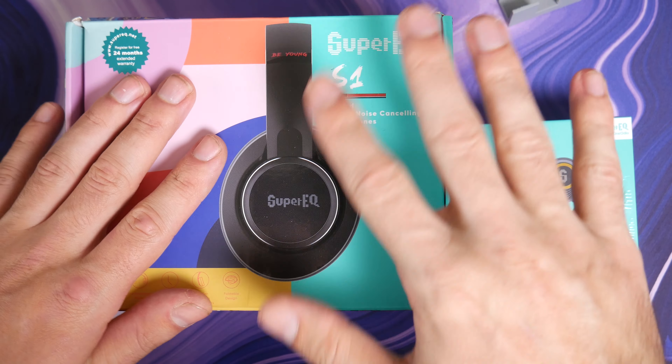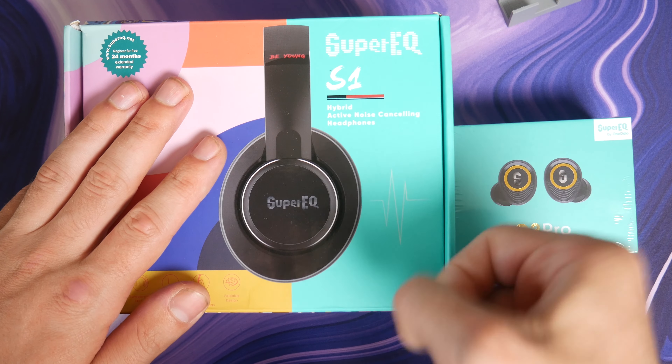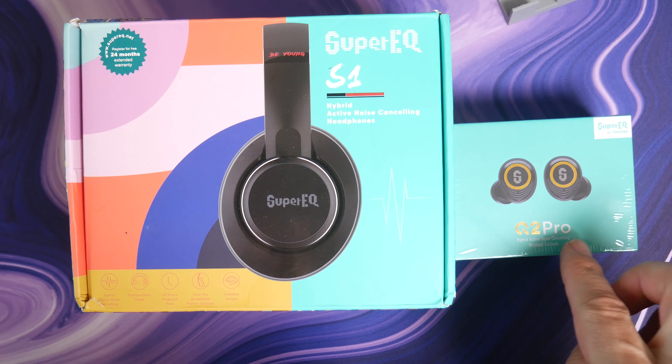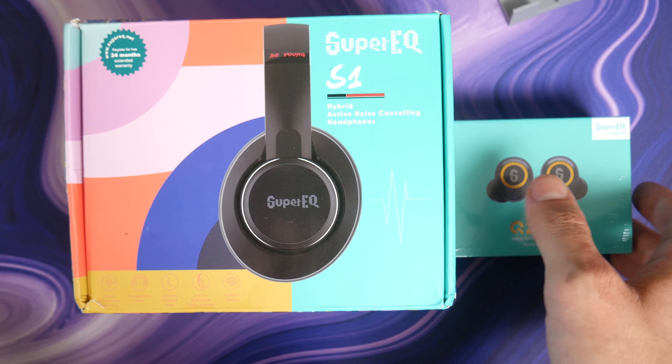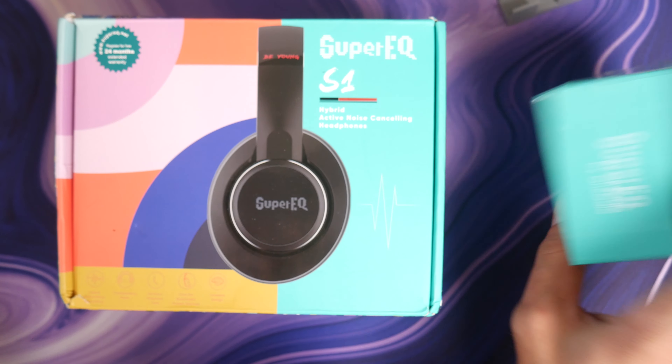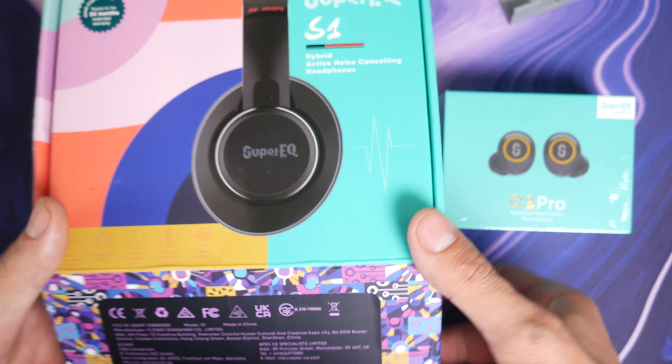So, Super EQ. This is the S1 — these are headphones — and this is the Q2 Pro. This is a brand from One Audio, and they make, I would say, decent enough products.